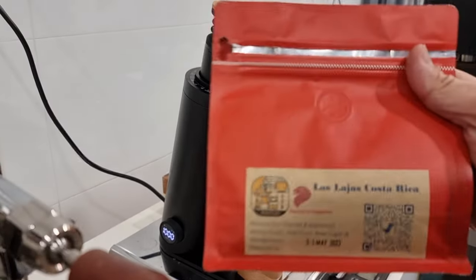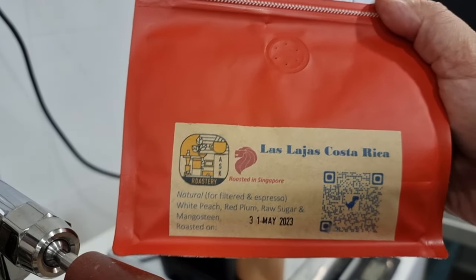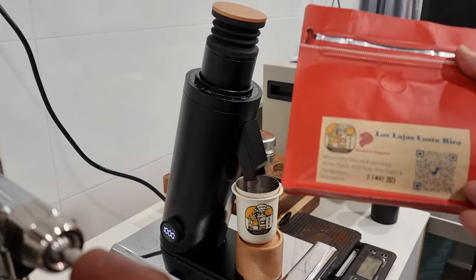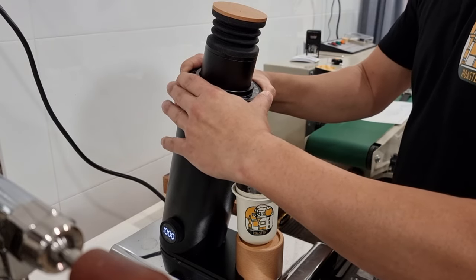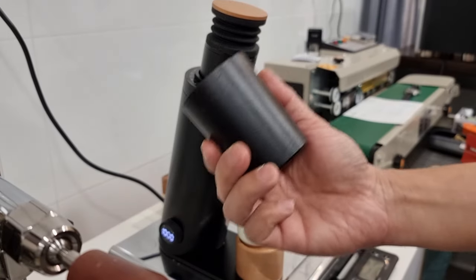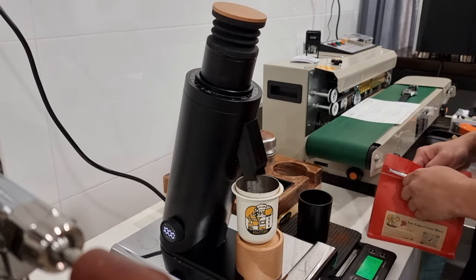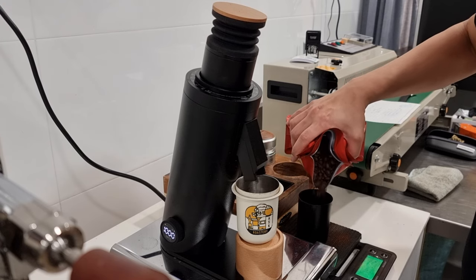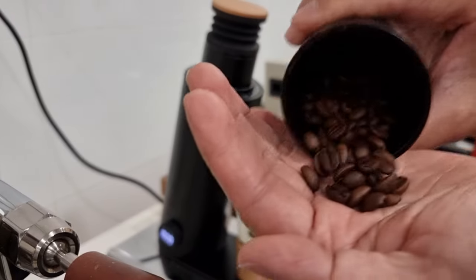Without further ado, let's make some coffee. For today I'm going to use our latest roast development — Costa Rica natural processed beans from Las Lajas. The tasting notes are white peach, red plum, raw sugar, and mangosteen. It sounds really delicious. My grinder setting is currently at 16, and I'm going to grind slightly finer to 15. I'm going to use the dosing cup to measure my beans — 18 grams of this light-to-medium roast, which comes to 18.2 grams.